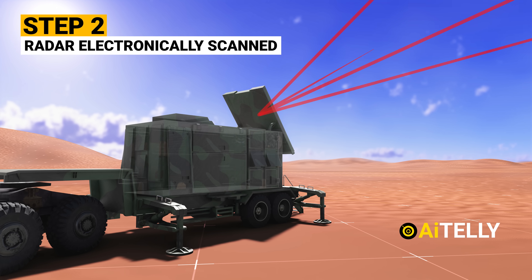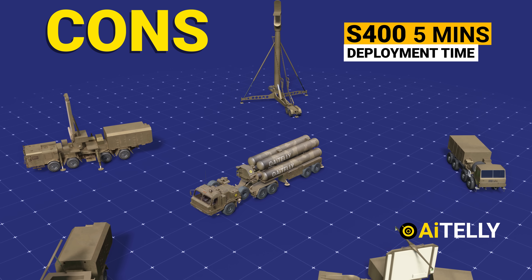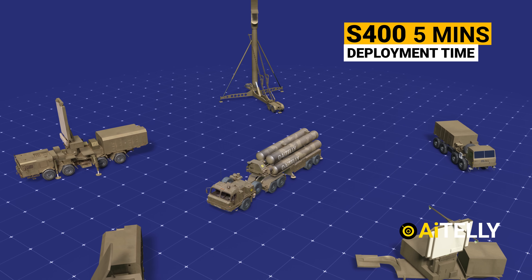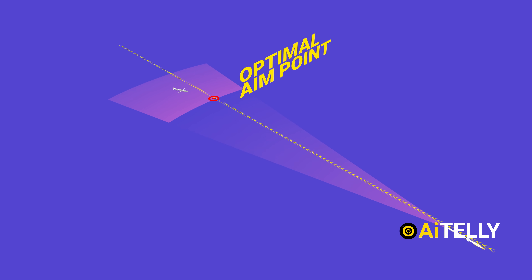We will also be diving into the step-by-step process of how this missile system works, and the basic comparison between the S-400 and the Patriot missile, in the pros and cons sections to help us understand it better.